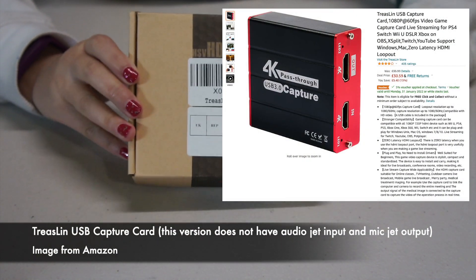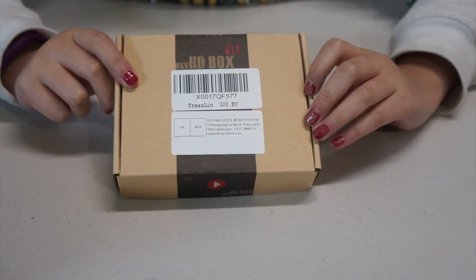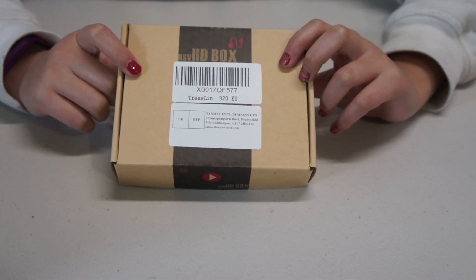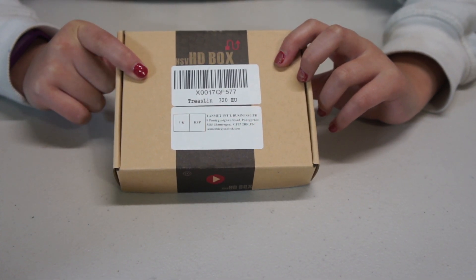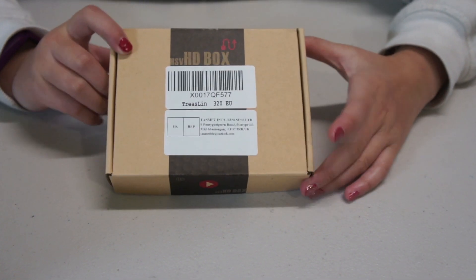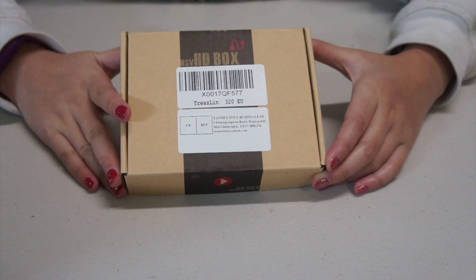Hello my Watch Lemons. So today I'm going to unbox the Treslin USB capture card. I bought it from Amazon — well, CEO number one bought it from Amazon, which cost £30.59 on sale.